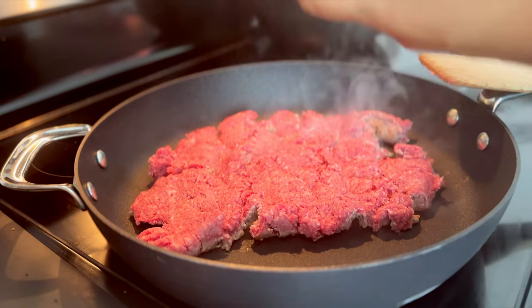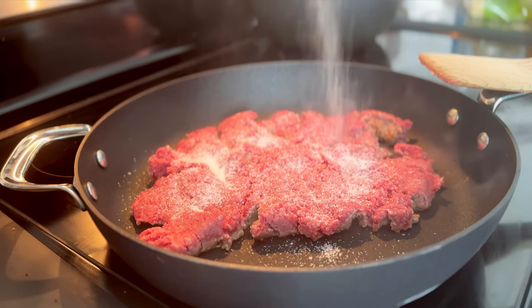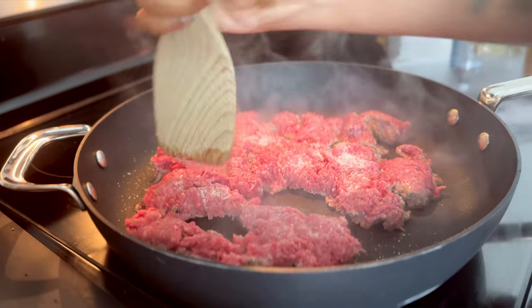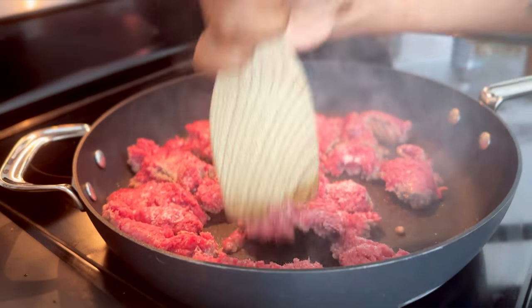I do this so that the side against the pan is going to char. I do this for tacos, I do it for meat sauce. It really just adds an extra layer of flavor to whatever you're making that can't really be replicated.